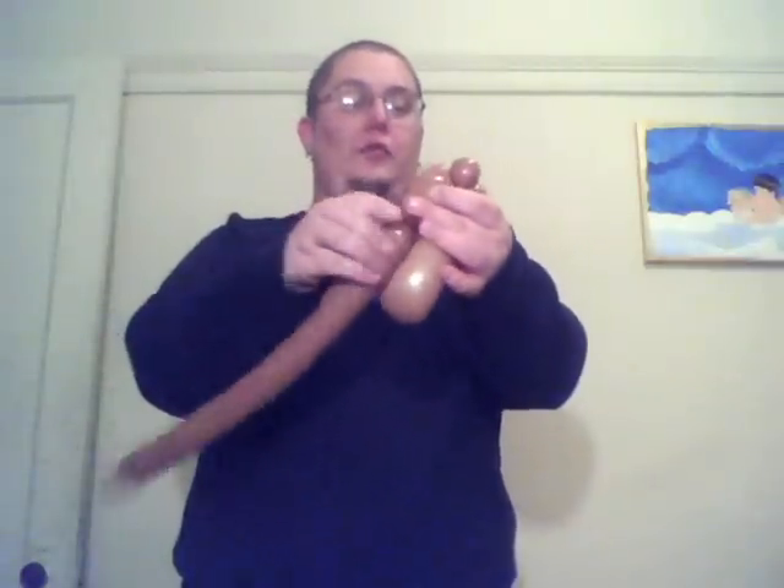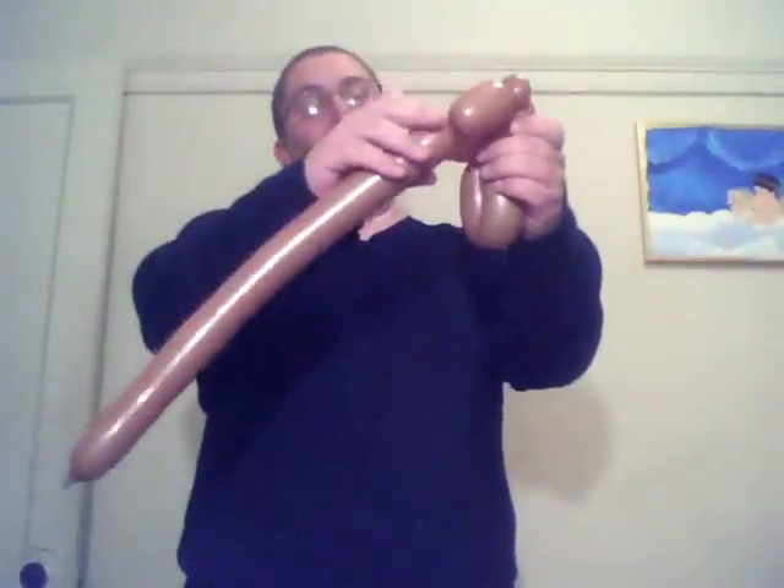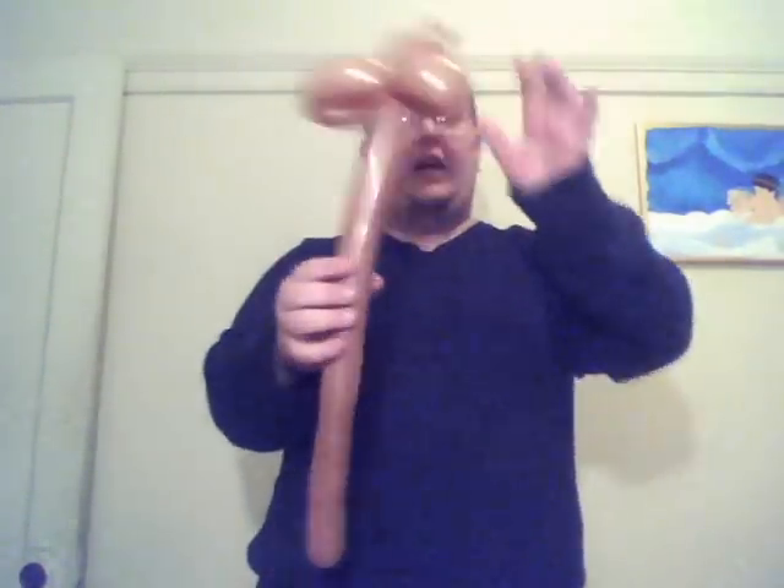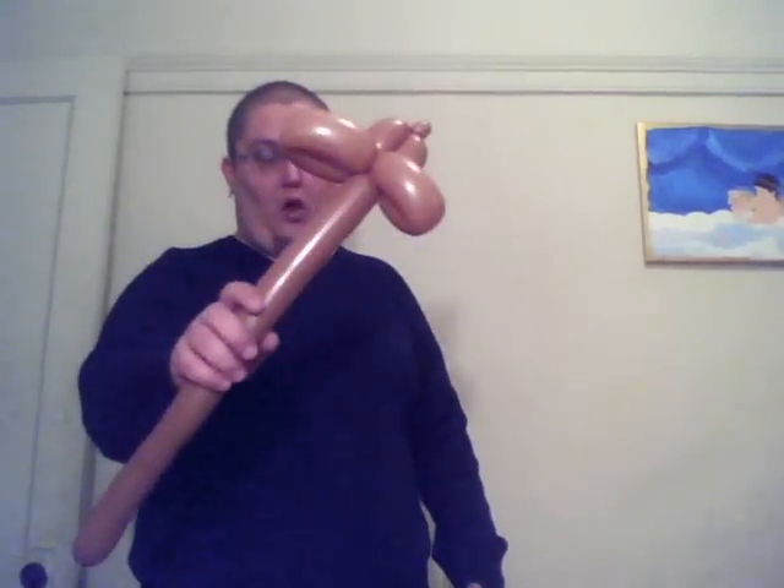Now you're going to make a two inch bubble, followed by a half inch bubble, and then another two inch bubble, and just take that and wrap this right in the bubble down here. Like that. And just do a little squeeze down here. That's all the twisting you're going to do. I'm going to pinch twist this real quick though. So that is the base of your reindeer wand.